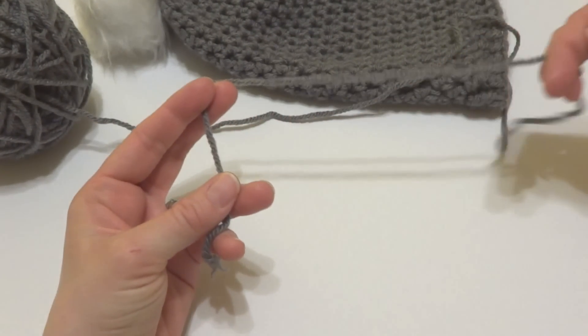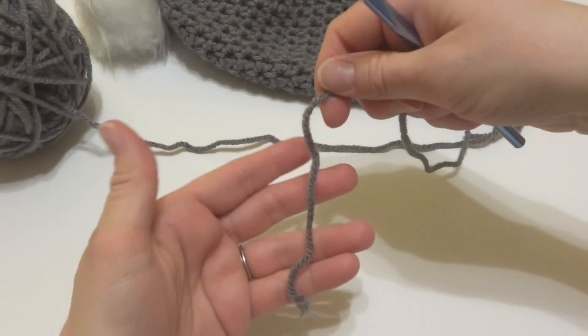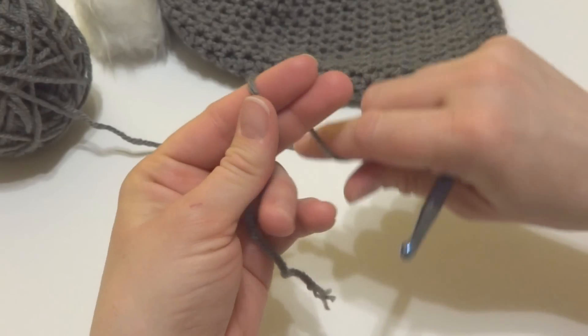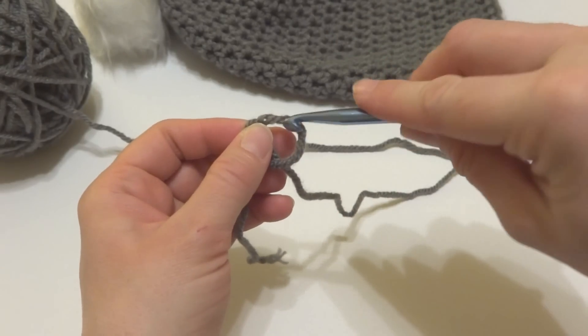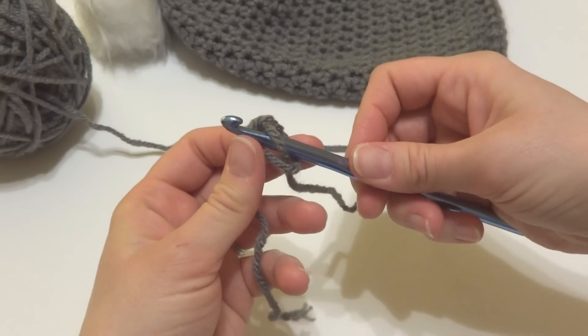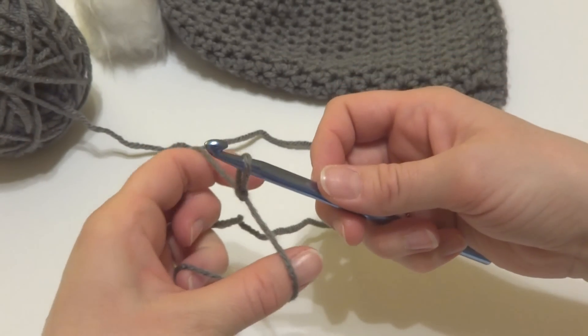We're going to begin our hat by putting a slip knot on our hook. To make a slip knot, wrap the yarn around your fingers to make a loop, bring the yarn behind the loop, reach in with your crochet hook, and bring up a loop. Then tighten onto your hook.